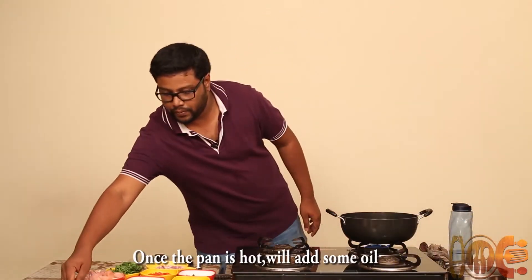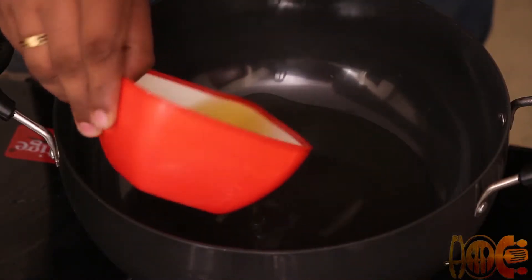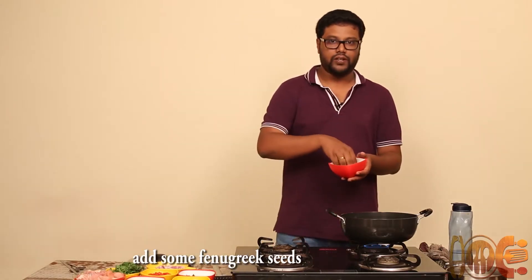Once the pan is hot we will put some oil, like 4 to 6 tablespoons of oil. We will add some fenugreek seeds.